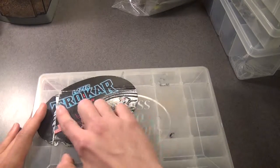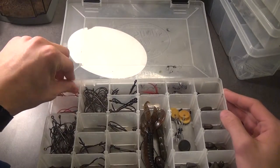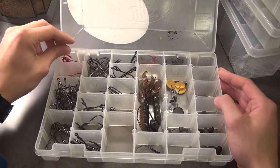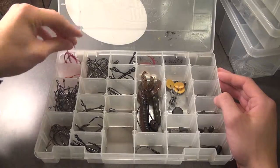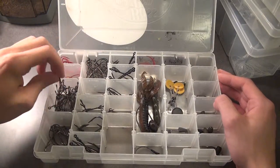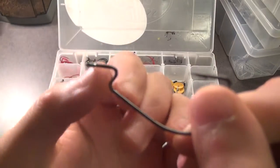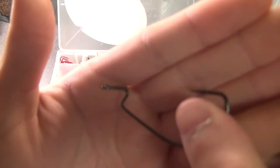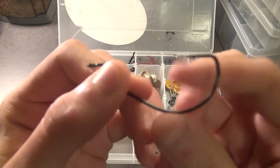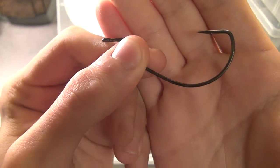So for my terminal tackle box right here — got a Trocar sticker on there, it's a pretty solid company. Starting from the top, I've got two-aught EWG worm hooks in red color, and then four-aught — these have a longer shank toward the front. They're normally meant for Texas rigging a big six, seven, eight inch worm. They have a wider bite than what a normal EWG hook has.